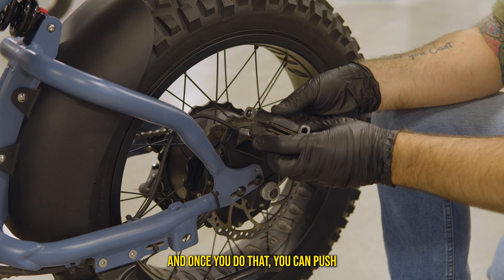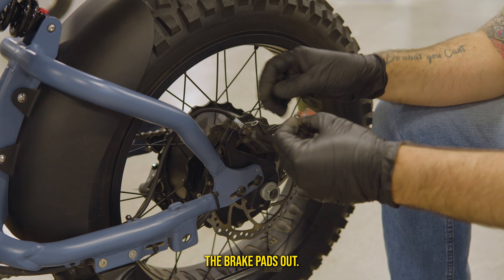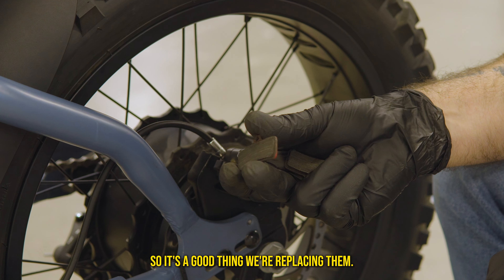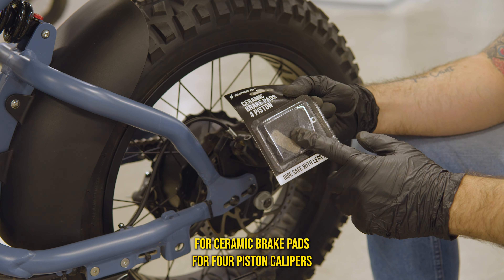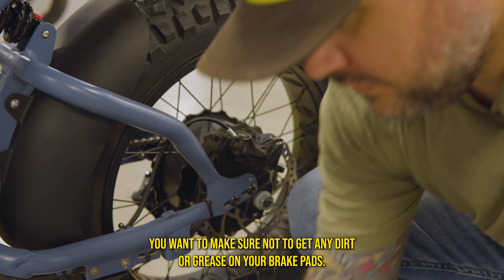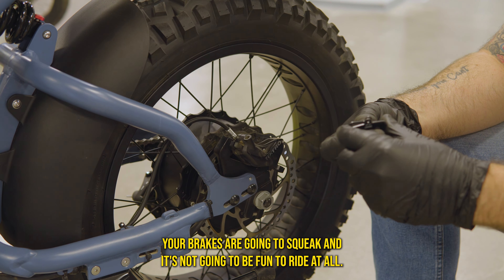Once you do that, you can push the brake pads out. As you can see, these pads are pretty worn, so it's a good thing to replace them. Go ahead and open up the packaging for the ceramic brake pads for four-piston calipers. Just like the two-piston brakes, make sure not to get any dirt or grease on your brake pads or your brakes are going to squeak and it's not going to be fun to ride.